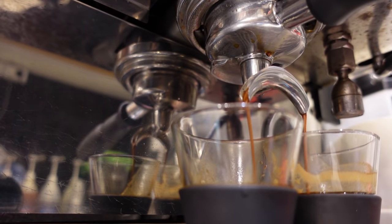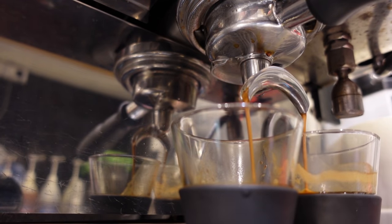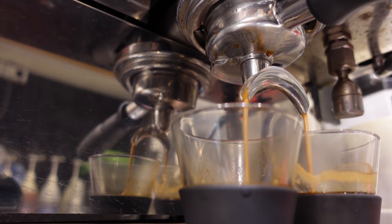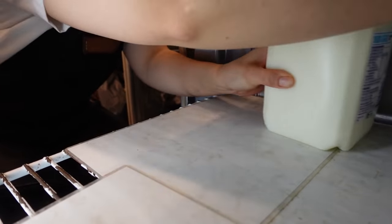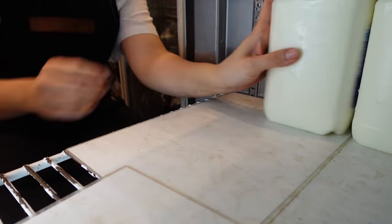Now I'm checking the espresso. There are many factors to consider when assessing the quality of espresso: the time, weight, color, and taste — every single factor matters. Espresso is the mother of every single type of coffee, so it's very crucial to get the taste right. When I'm happy with my espresso, I'll move on to putting milk in the fridge. The concept for arranging milk in the fridge is called FIFO — first in, first out — meaning we put new stock at the back and use it after the older stock is used.